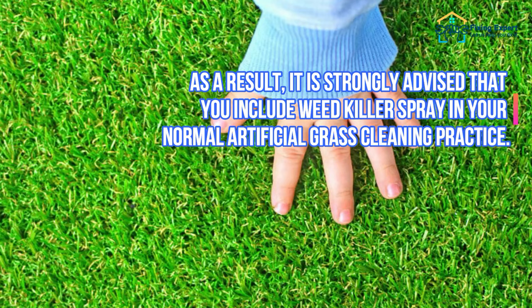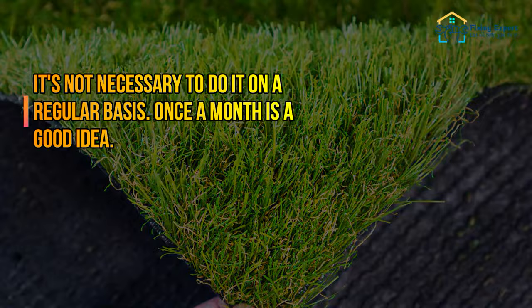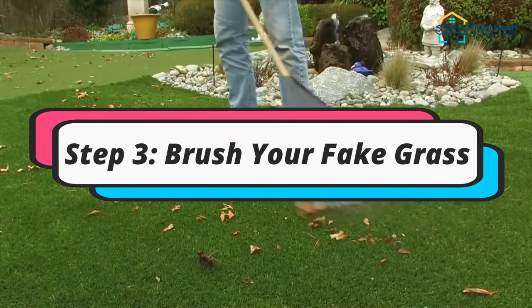As a result, it is strongly advised that you include weed killer spray in your normal artificial grass cleaning practice. It's not necessary to do it on a regular basis — once a month is a good idea. If a weed does grow, you may easily cut it.